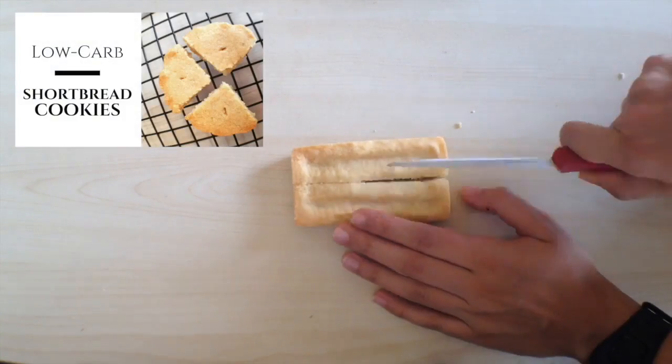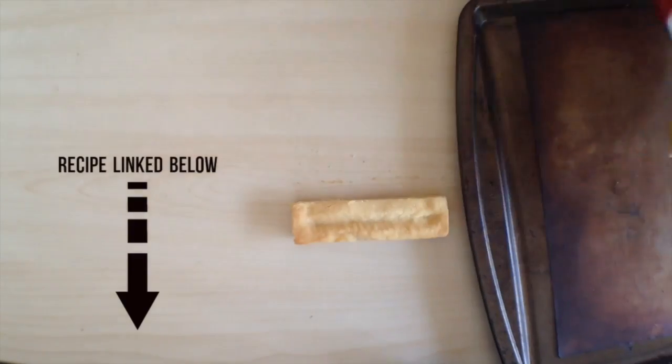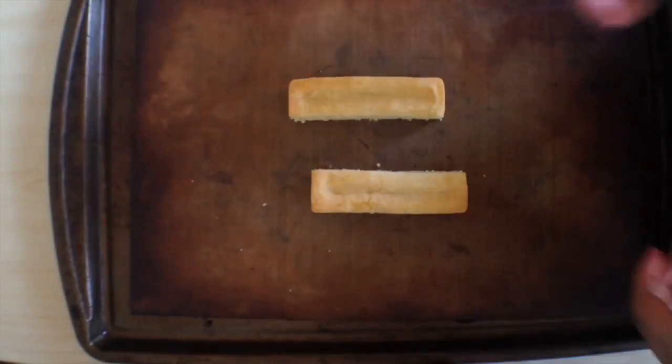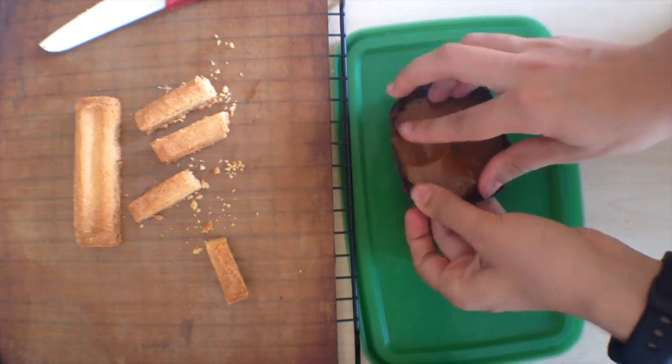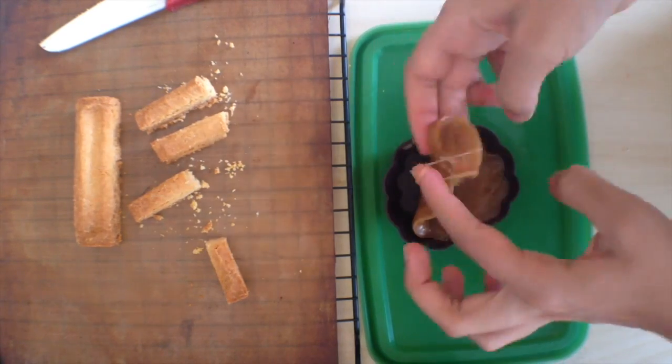First, make a batch of low-carb shortbread cookies — I've got a link to my recipe down below. When you've half-baked them, cut them into their final shapes and then finish baking for about 5 to 10 minutes until they get however crispy you like. They will be a bit crumbly if you overbake them, so maybe don't bake them quite as dark as I did here.